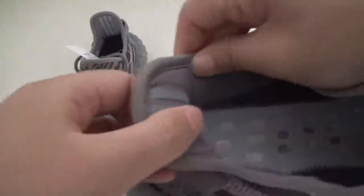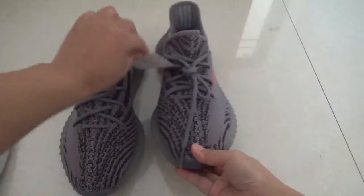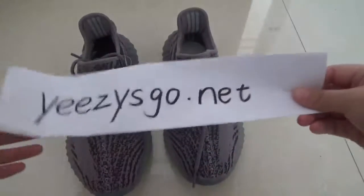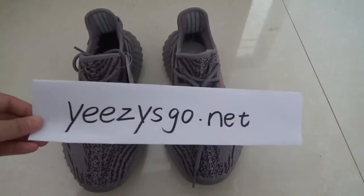You can see the wrist straight right here. Do you like it? If you like, you can go to my website easyschool.net to check the pictures. Thank you for watching — see you next time!